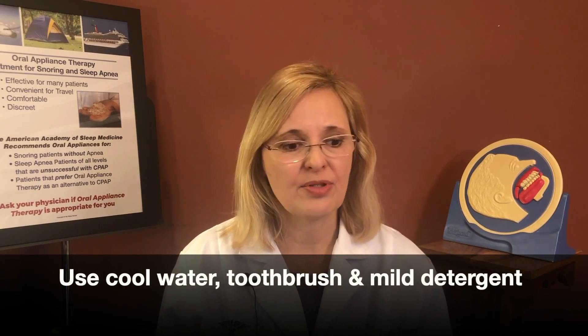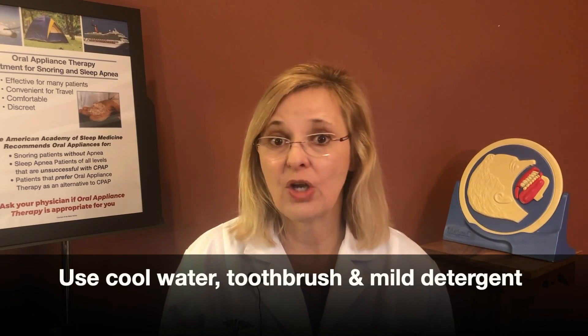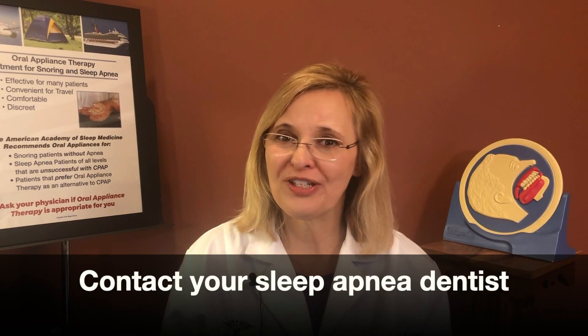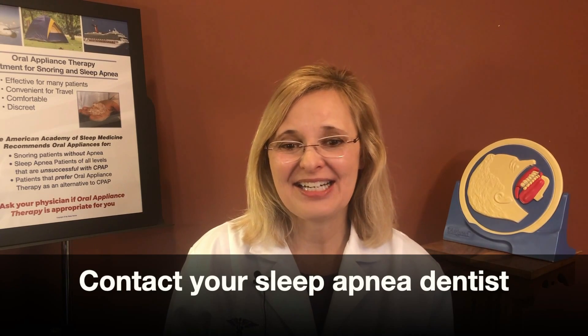To clean the device, you can use a mild detergent or toothpaste, and always use cool water. Do not place it in warm water again, as you will lose the initial tooth impressions and occlusion. Keep it away from dogs — they can chew on it! Hopefully this was a helpful video. If it was, please give me a thumbs up. Until next time, thank you so much.